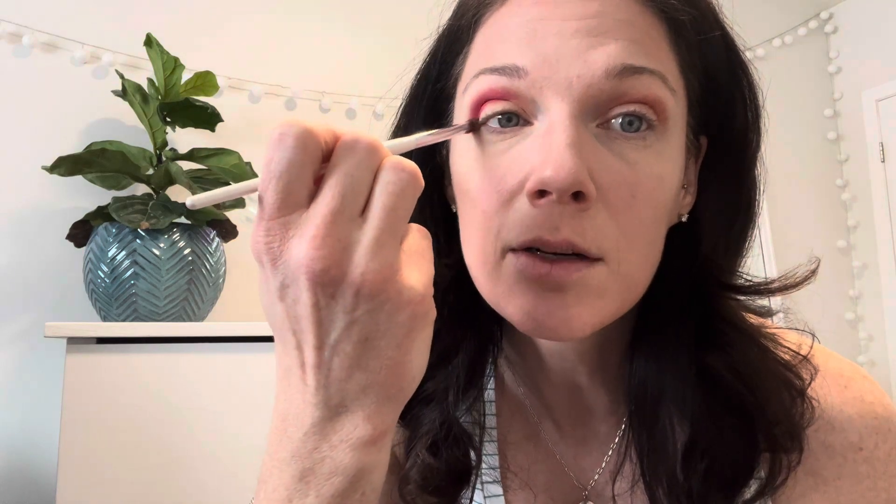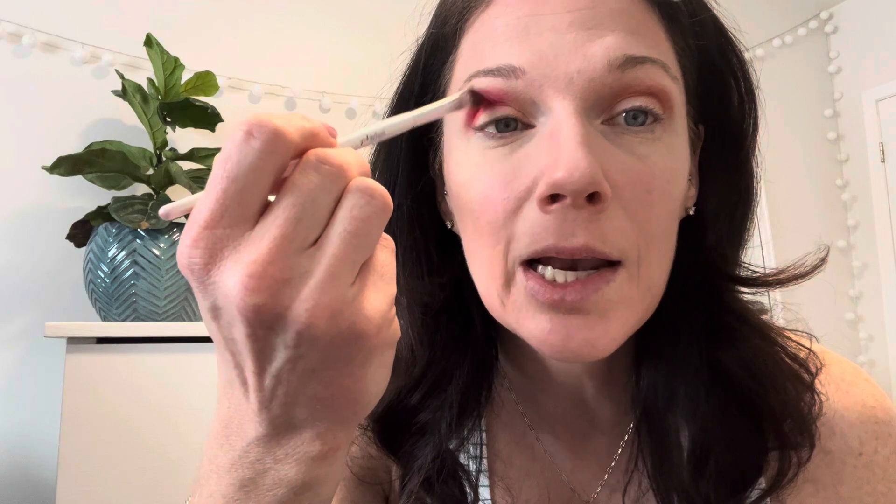I'm going to stick more to this side of my eye — I'm not bringing this color all the way across, just here. Using very little — wow, that went on really really good! That's the thing about Morphe palettes: it's an inexpensive way to get quality makeup because they're not crazy expensive. I did two little dabs because I knew it was dark, but holy — this is color!